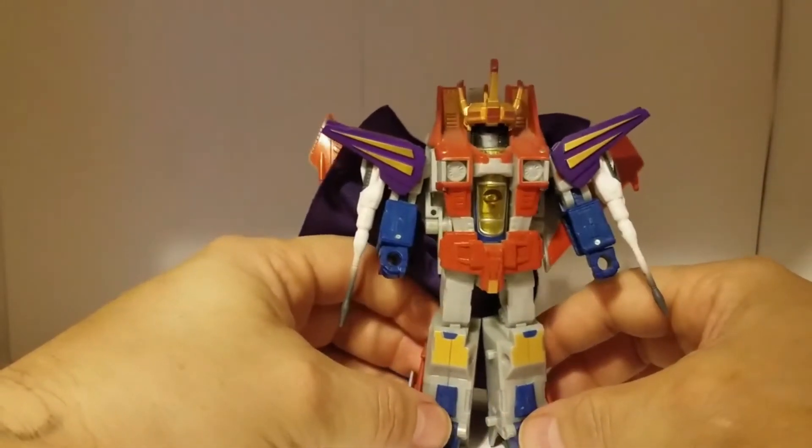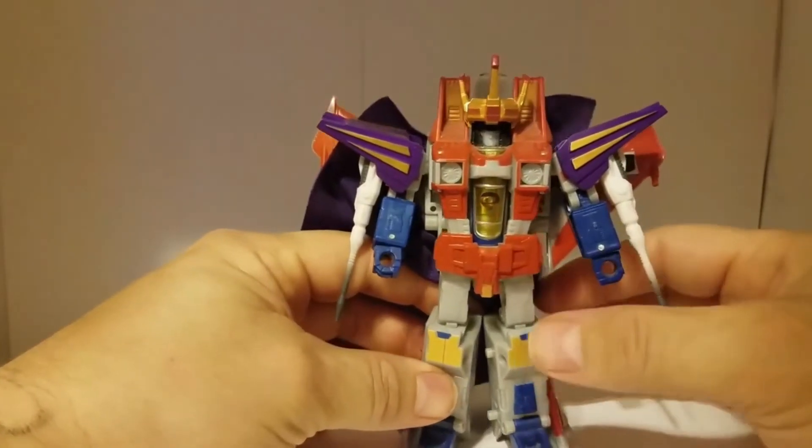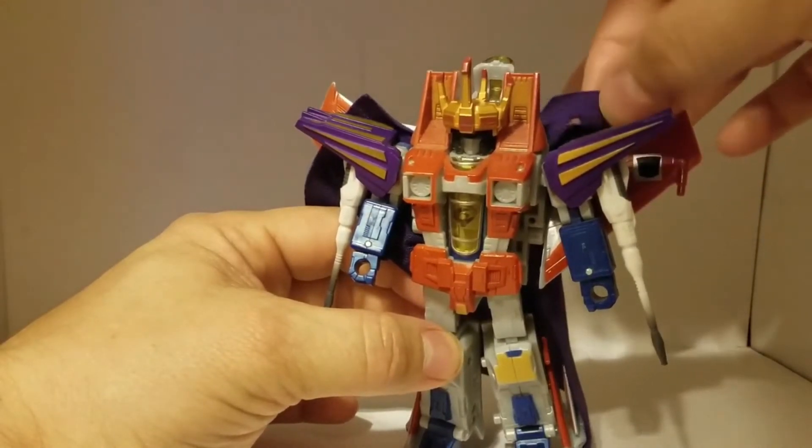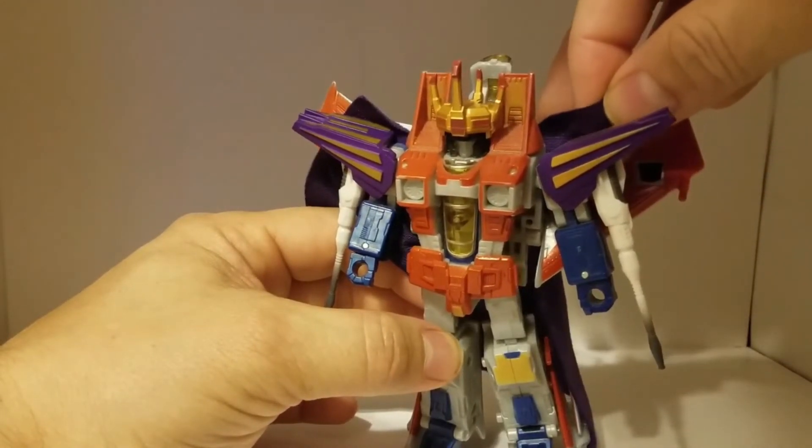I picked him up on eBay. I searched for weeks trying to get this figure.